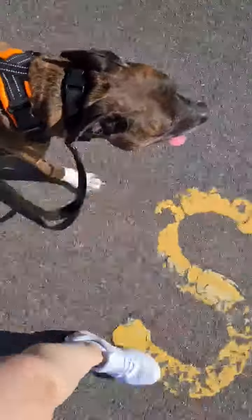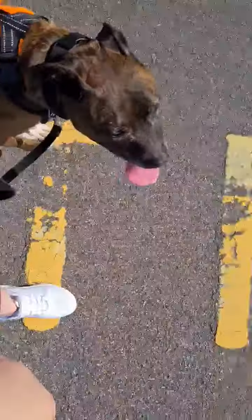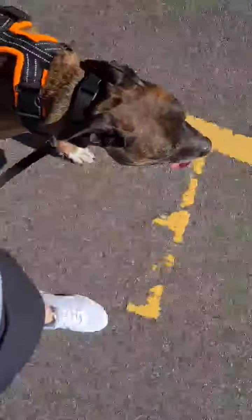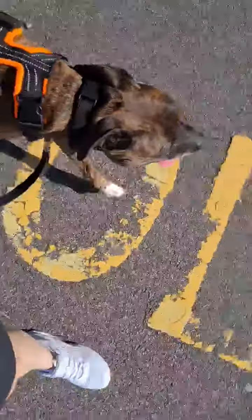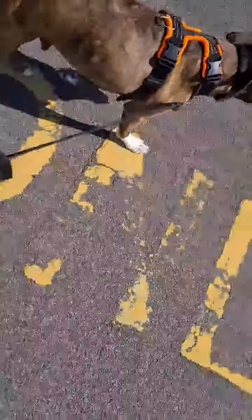I wanted to do a quick video to show you the difference between walking nicely on a loose lead and when I attach a lead to the back of his harness, which means he can pull where he likes. So it sort of teaches the difference.